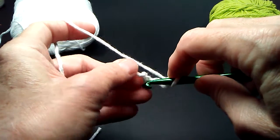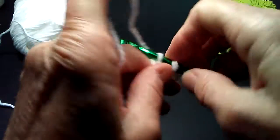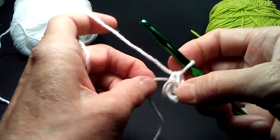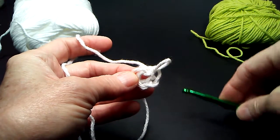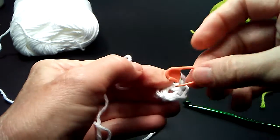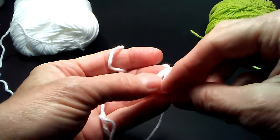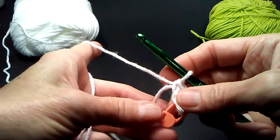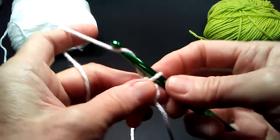Let's try that again. Separate out that circle so you can see the big hole in the middle. I'm going to set my hook down for a minute and get a locking stitch marker to put in that hole. Pick up my hook again, insert it back into the loop. Now I have a foundation circle, and I'm going to chain 10.